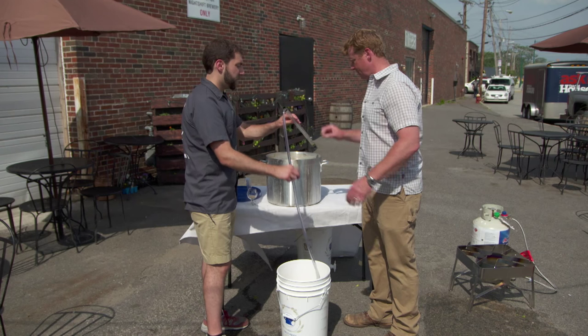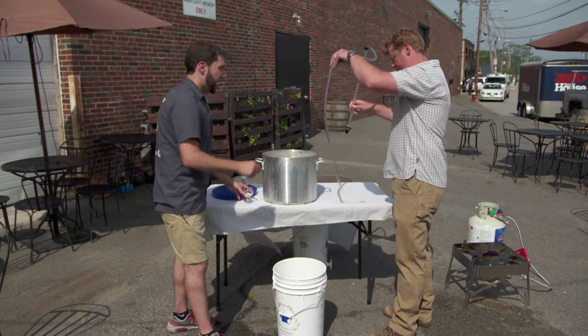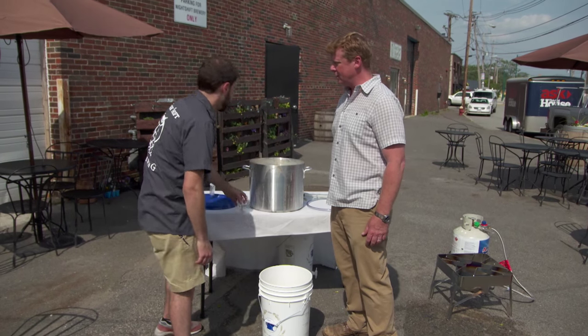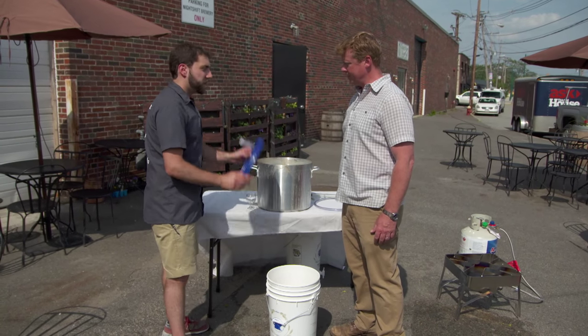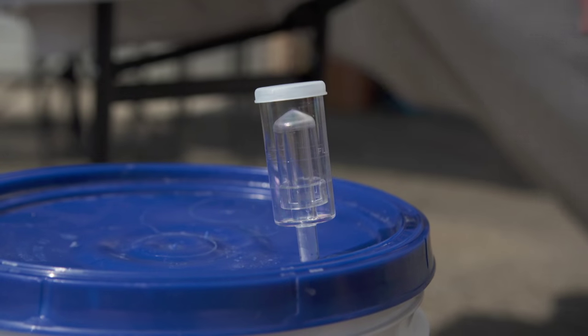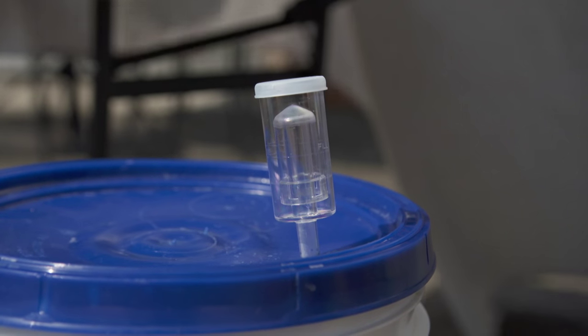Now that all the wort is transferred, we can add our yeast — about 10 grams. We've got to seal it up right away with our special lid and the fermentation lock, which is going to allow the CO2 to escape. We're going to give the yeast two weeks to break down those fermentable sugars, and then we'll have beer.